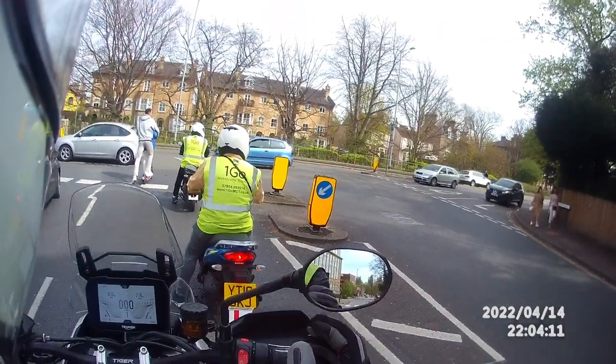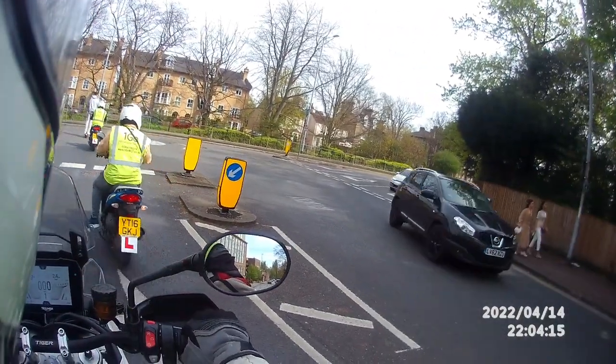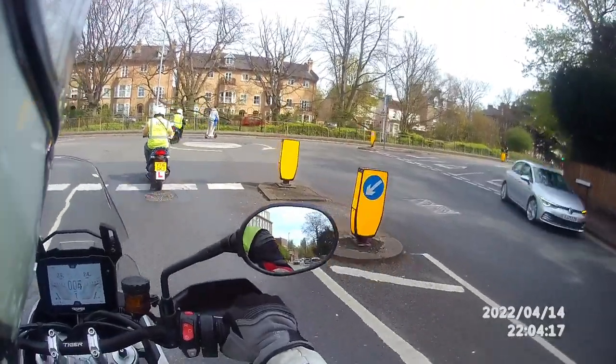Once it's cleared from the right base, you need to start moving slowly, slowly, slowly, and go around the white spot. Very good.